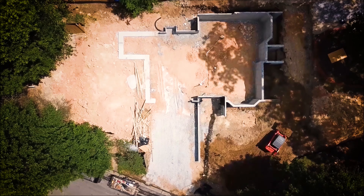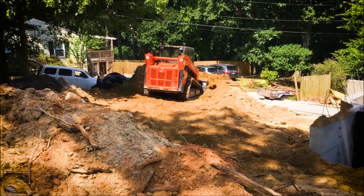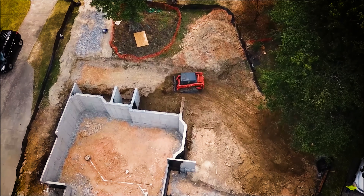He was marking with chalk where the pipes were going to be installed before the slab was poured over. I learned that the site was prepared too low and that in order for the pump to be installed, a mold would have to be placed around the hole for the basement slab pour.